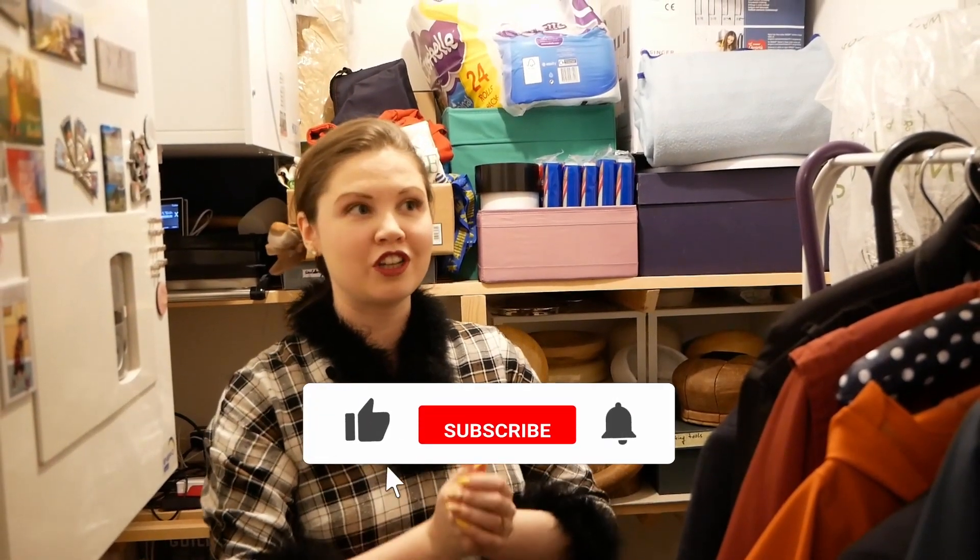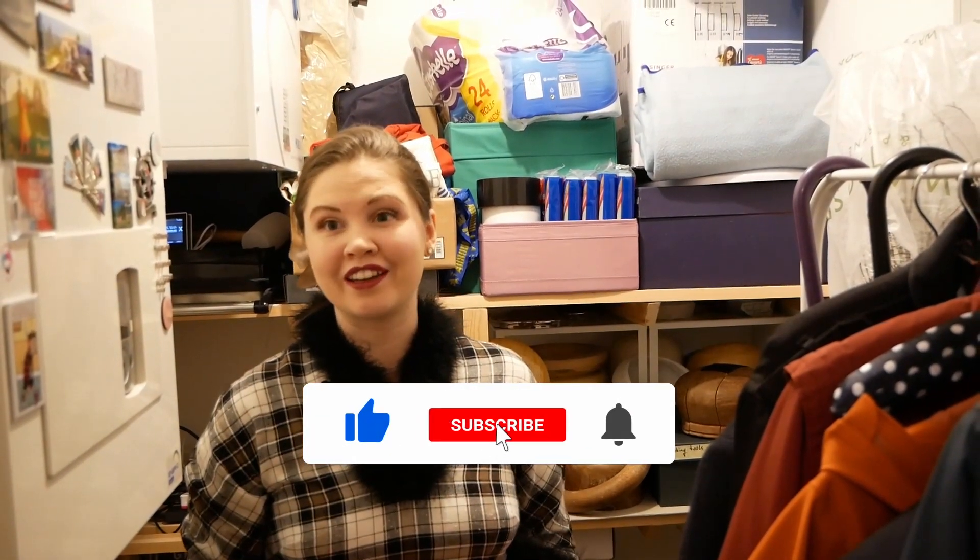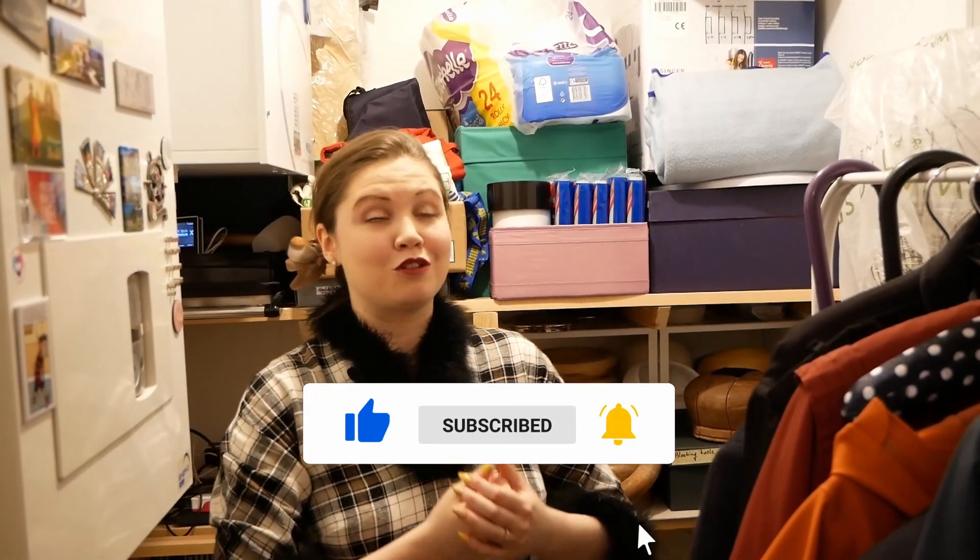And that's it for the Millinery Home Studio Tour. Thank you so much for watching, liking and subscribing. Thank you for letting me grow my channel and finding my videos interesting enough that makes me want to make more videos — and there'll be more videos coming. See you next time, bye!